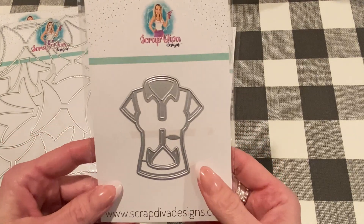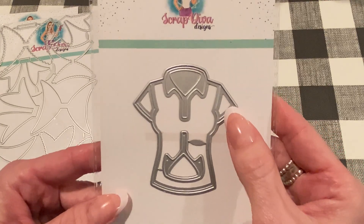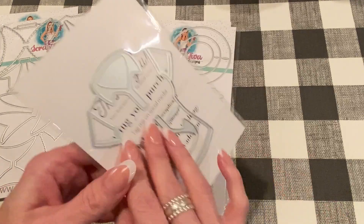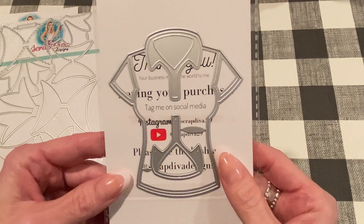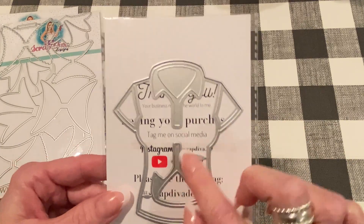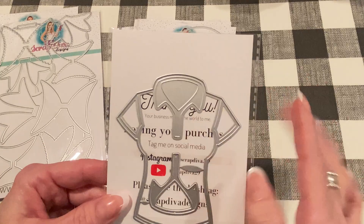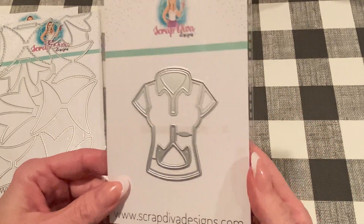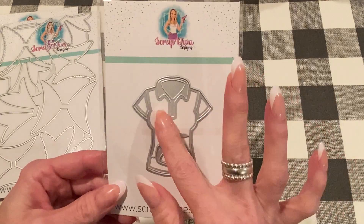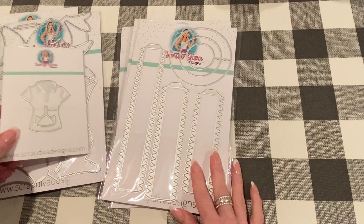This one is called the Ladies T-Shirt, and this is so cute. It looks like a golf shirt to me. It comes with the big one and the small one, so you don't have to decide — you get both. It comes with the layering piece to go over the collar, so you can make a different color collar than the shirt. That's going to be really fun to make. Looking forward to adding different prints and embellishments. So there's the Ladies T-Shirt.